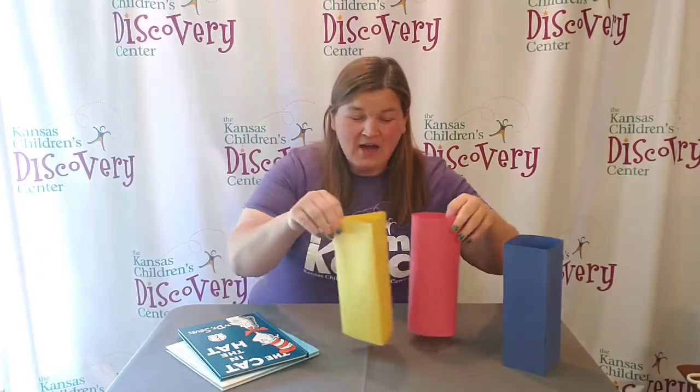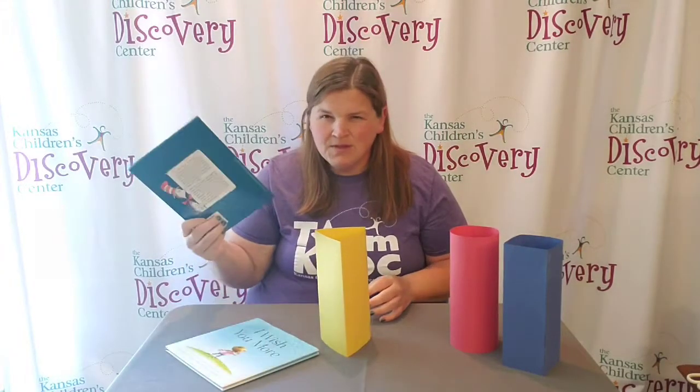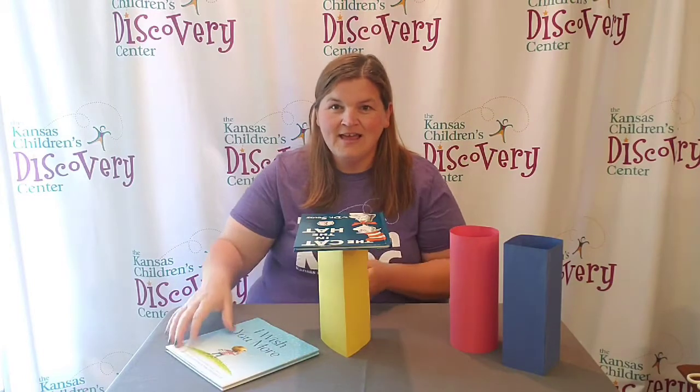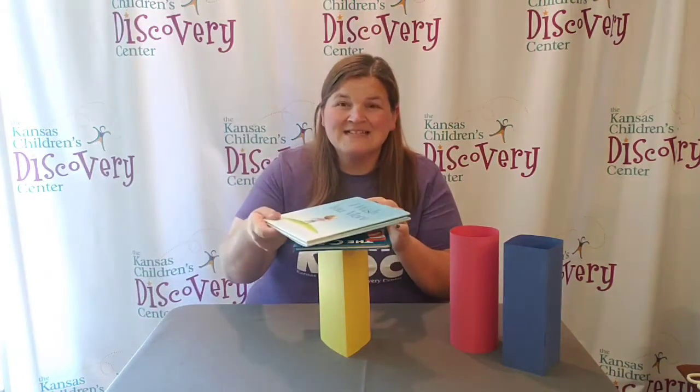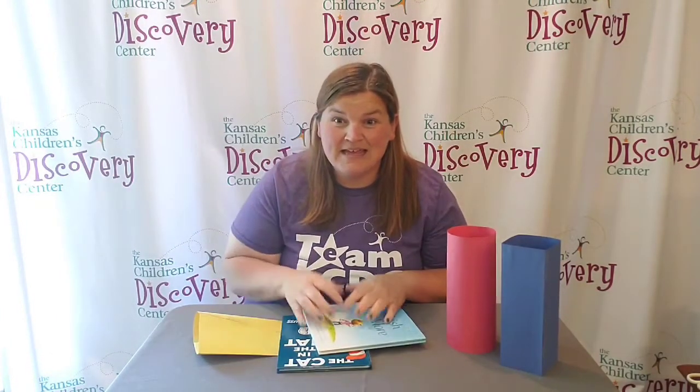Now all you have to do is one shape at a time, use some books and place them on top of your structure. Keep adding the books and see how sturdy each shape is.